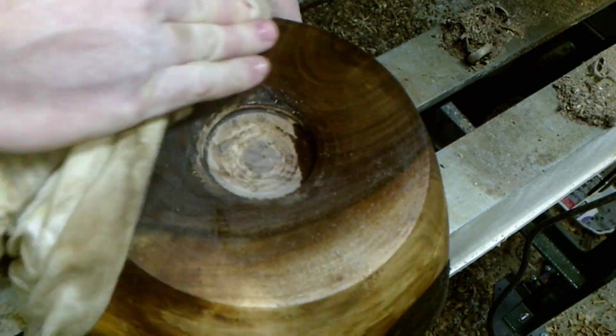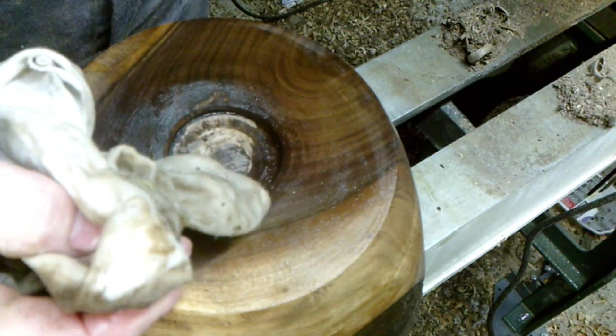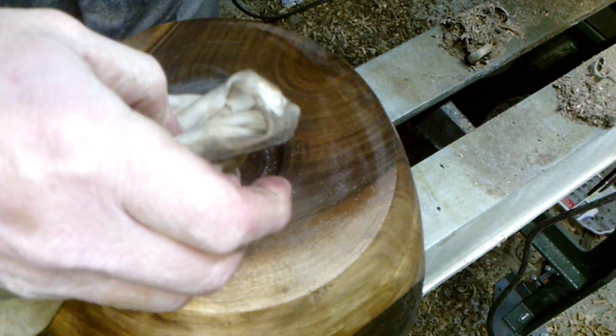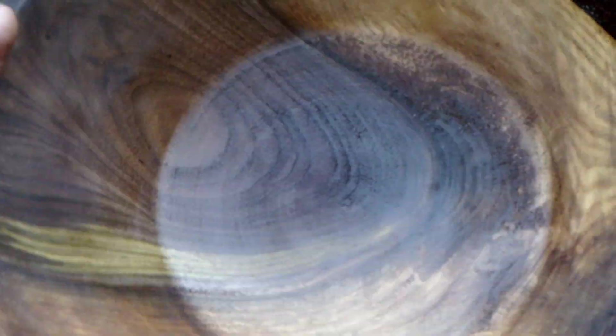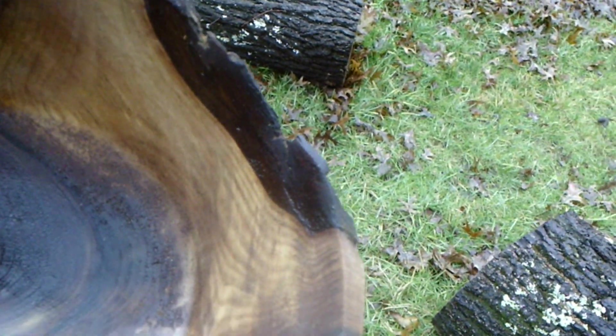Now I'm going to hold it in the chuck. There's the finished bowl. There's a little bit of crotch figure in there you can still see.